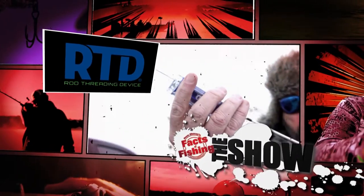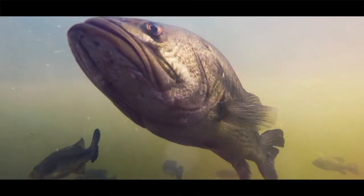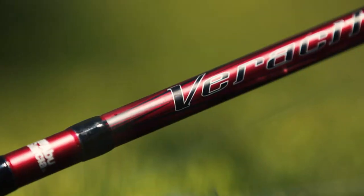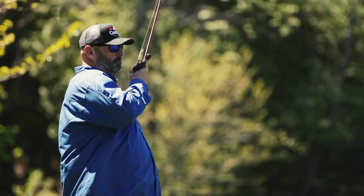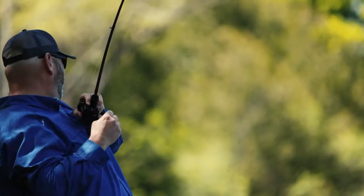The rods in today's episode were threaded using the RTD rod threading device. Big giant swim baits catch big giant fish — we've always heard that big baits catch big fish, but the swim bait is a bait that requires commitment. It's the kind of bait where you have to be willing to say, I don't care if I only get five bites or two bites all day — but they're going to be big giant bites. When swim baits first came out, you had all sorts of crazy actions. What makes the big Live Target swim baits so good is they don't have that crazy action.